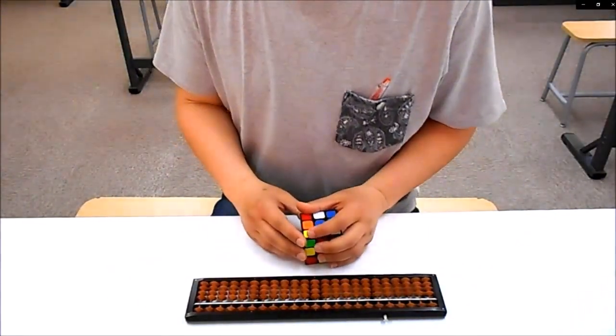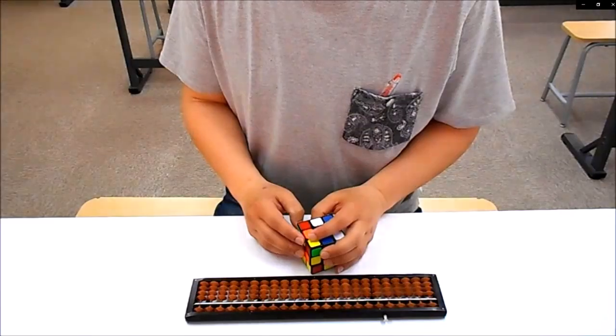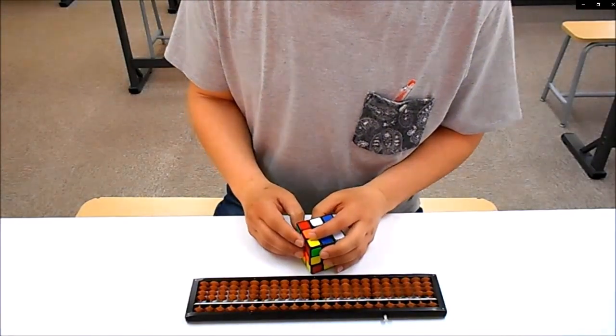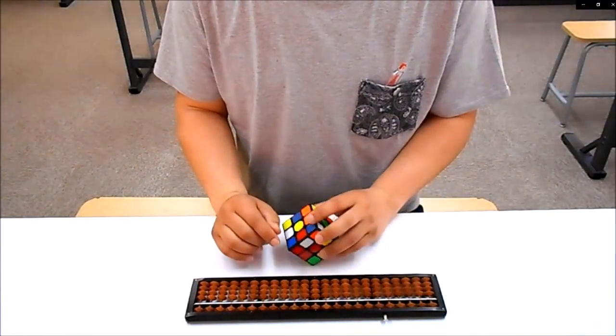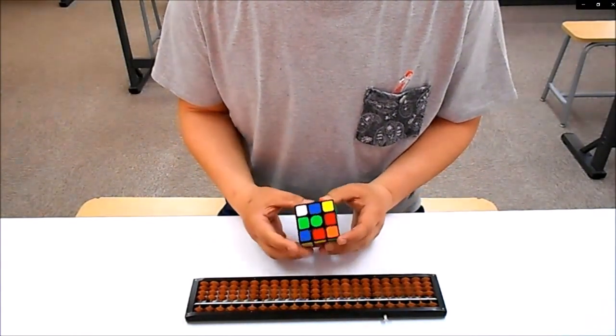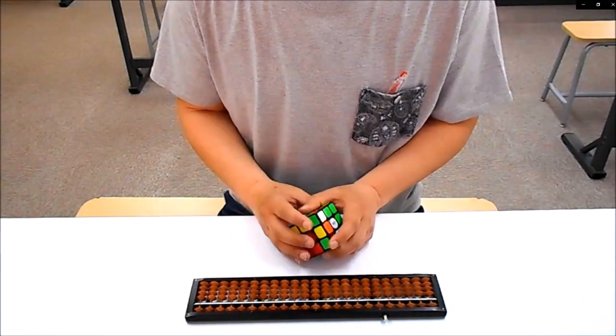みなさん、こんにちは。今日は撮影日、5月17日日曜日のお昼の11時半頃です。今日のテーマはですね、指先。指先は第2の脳、最強の脳トレというテーマでお話していきたいと思います。